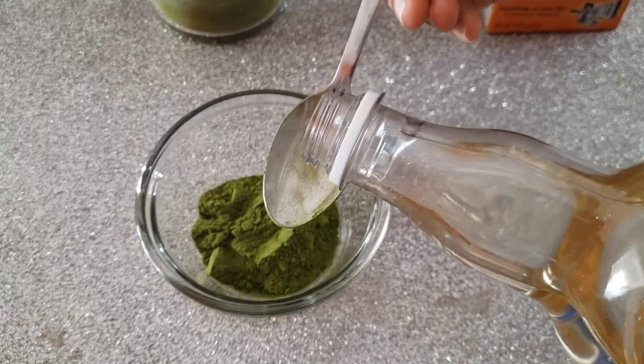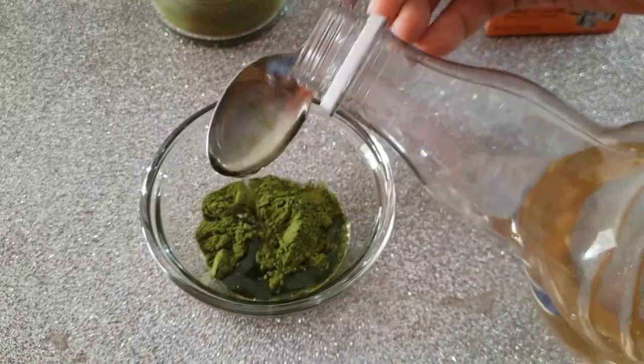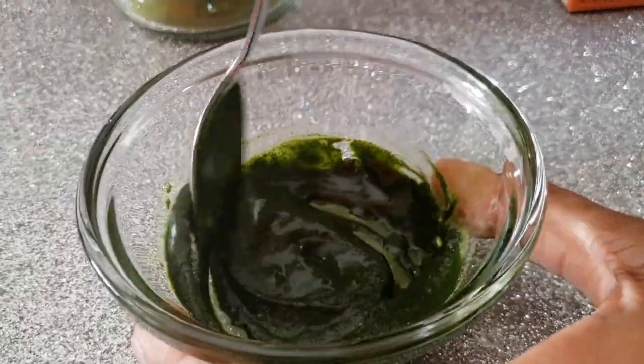We're gonna start off by adding one teaspoon of neem powder to three parts coconut oil. It may look like two parts but it's actually three — some of it got away. You're gonna stir this until it starts becoming a paste.